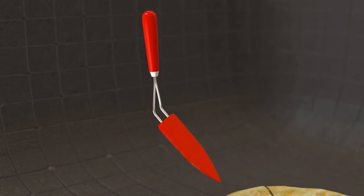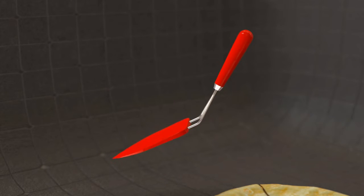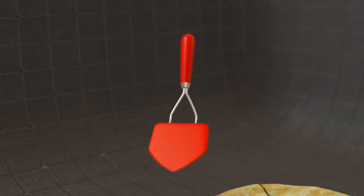The invention comprises a handle and a spatula head. The handle is used to grip the device and is orientated at an angle with respect to the spatula head.